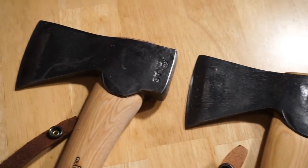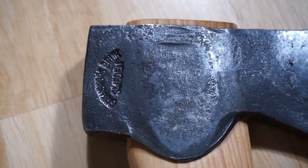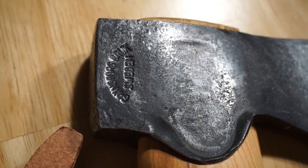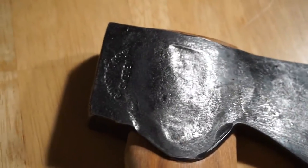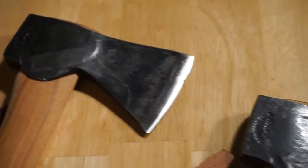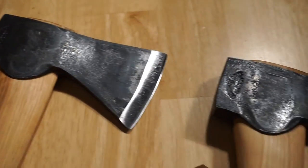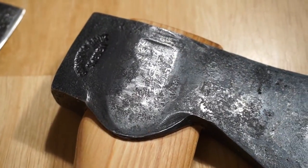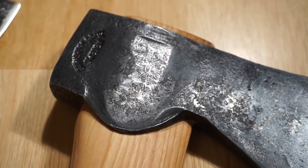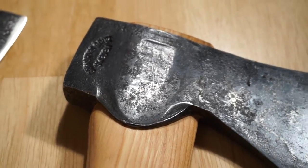On the opposite side: Gransfors Bruks, Gransfors Bruks, and Gransfors Bruks — these are all very similarly stamped, not too much difference. If you look at how these are pressed onto the handle, it's actually remarkably similar from axe to axe to axe.